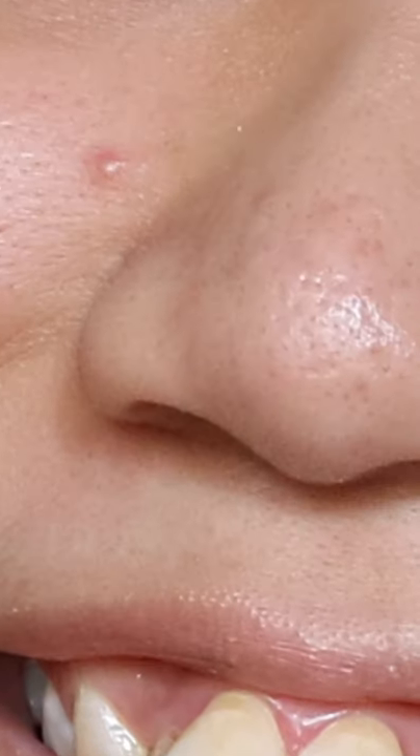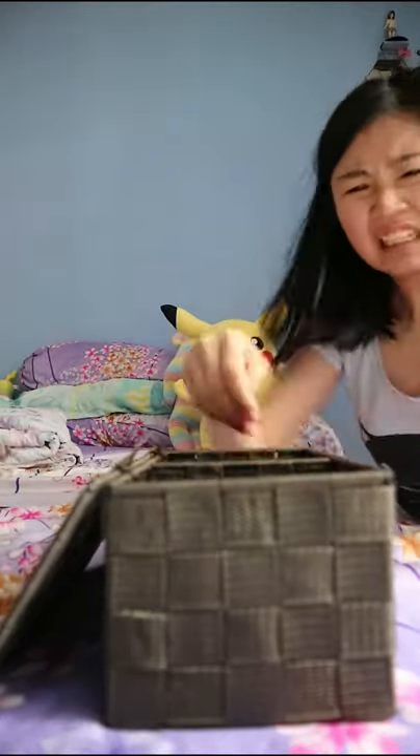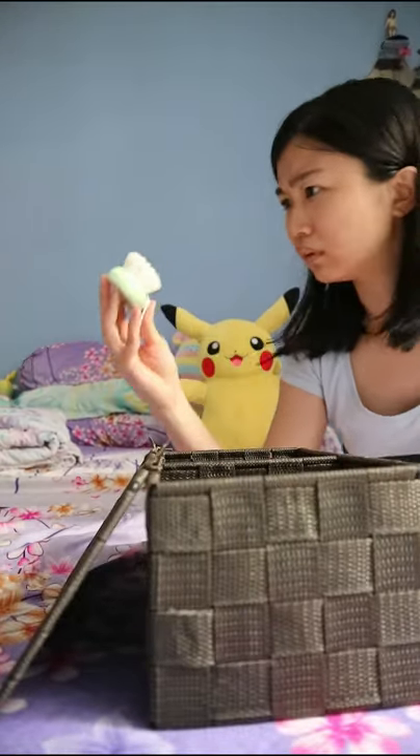It's that time of the month again where this pesky acne invades my face thanks to hormones. Every month, I'll be scrambling for a solution to get rid of these pesky pimples.